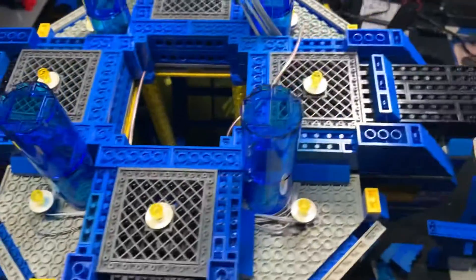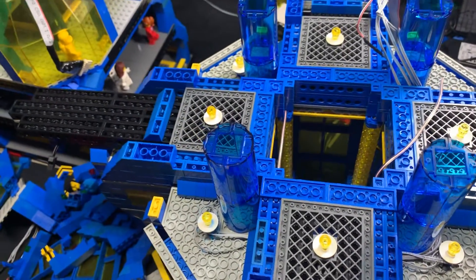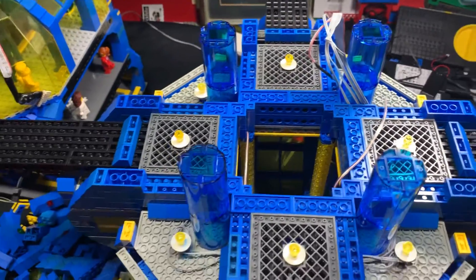And then of course I have to rebuild the whole thing. I'm going to try to make it better, stronger, smarter — we'll see what happens. I will do another video later.